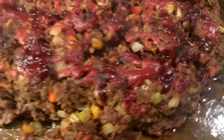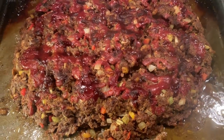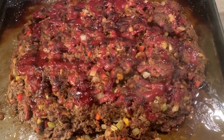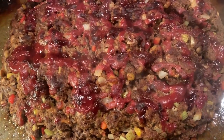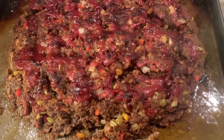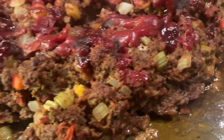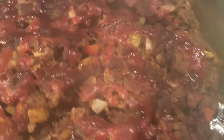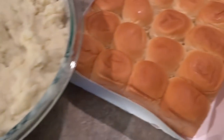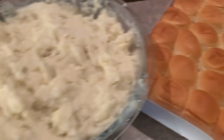Here's the meatloaf, everybody. Look how delicious that looks! I just drained off the yummy juices. I forgot to mention that I covered this first — cooked it covered on 400 for about 45 minutes, and then the last 15–20 minutes I uncovered it. It is beyond delicious. We've got the mashed potatoes, the Hawaiian sweet rolls, corn and peas, and I'm about to make the brown gravy.